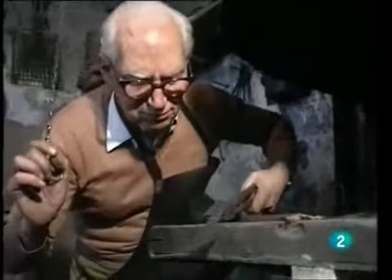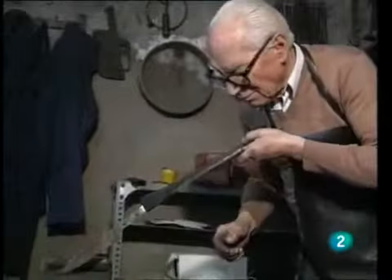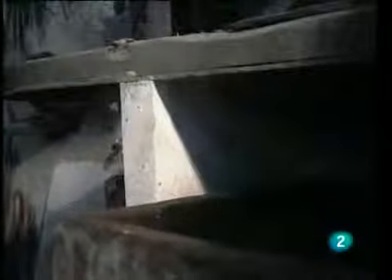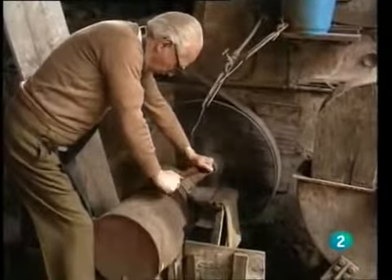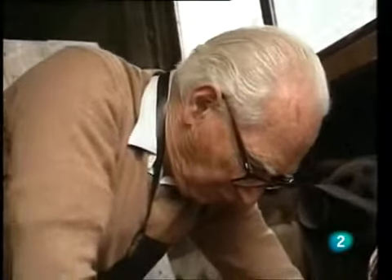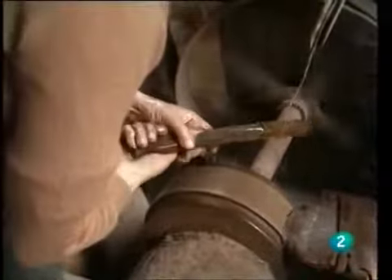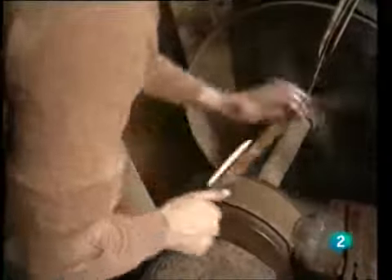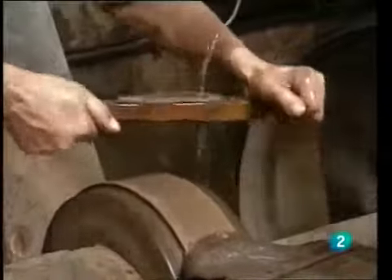Once the steel has been tempered, he introduces it into water. And there we have it — it's done.